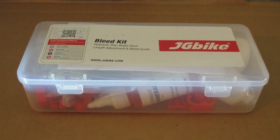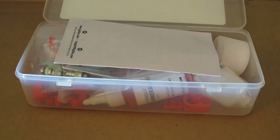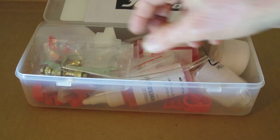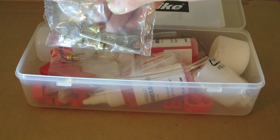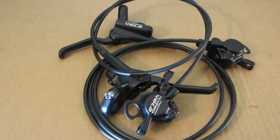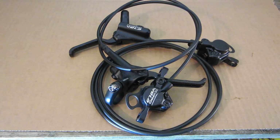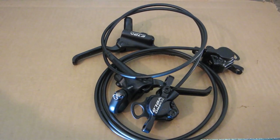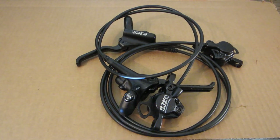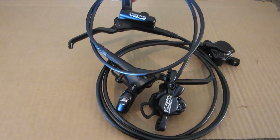The obvious answer here is to install hydraulic brakes. So I went out and ordered a JG Bikes bleed kit along with some of the little peripherals like the barb inserts and the olives. And I also got a set of Tektro hydraulic brakes. These came pre-bled as many of them do now. The problem, of course, is that I wanted to install the rear brake internally through the down tube. We'll get to that.